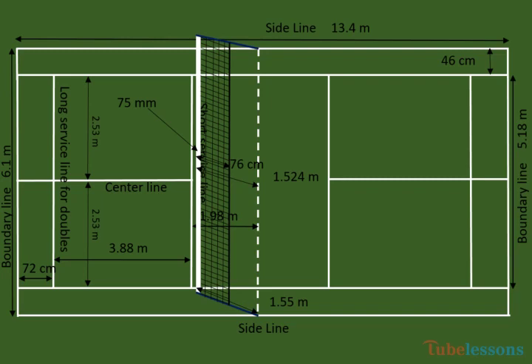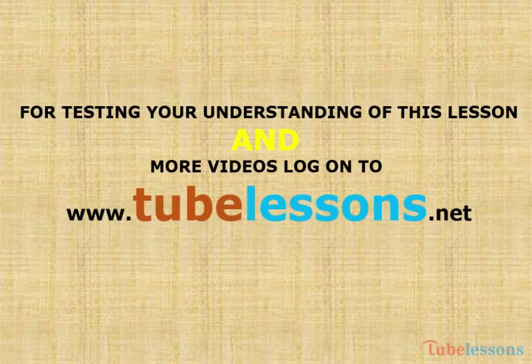That's all for today. I hope you enjoyed this video. We have many more videos like this one, including videos on physics, chemistry, mathematics, biology, English, and so on. For seeing all these videos and MCQs, please log on to www.tubelessence.net. Thank you.